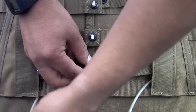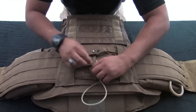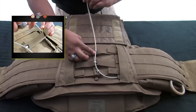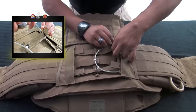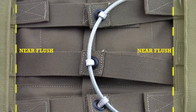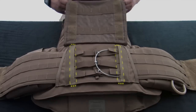Route the quick release cable through all three white Dacron loops. Secure the excess cable into the top channel of the same cummerbund panel it is attached to. A properly installed cummerbund will have the adjustment buckle near flush with the inner edge of the cummerbund support channel.